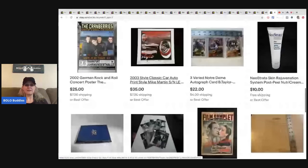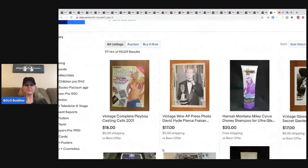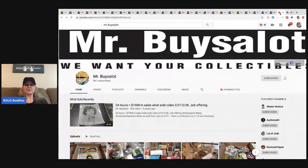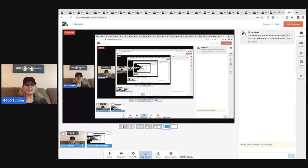He is definitely a bolo finder and he really knows how to source huge lots of items, buying in bulk to get the price down. Be sure to check out his YouTube channel. As always, thank you all for watching — be sure to like, comment, subscribe, and share.